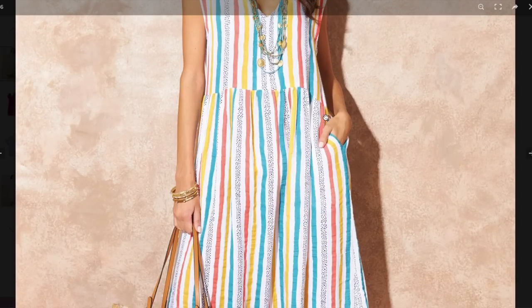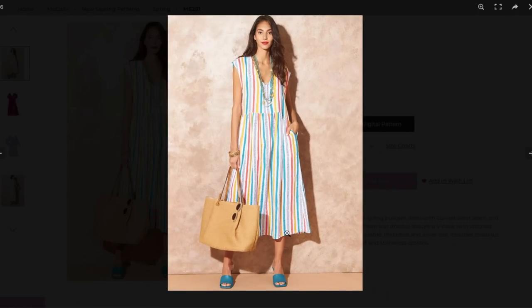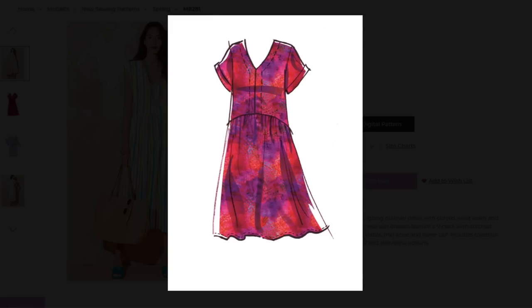We've got the curved hem here with the gathers — not a very extreme gather, maybe a one-and-a-half-to-one. Side seam pockets, and then the full length; this is the mid-calf version. Easy, breezy, lightweight, loose-fitting, very casual dress. I didn't even notice there's a center front seam. If I had this striped fabric, I would be cutting it on the bias so you'd have a fun little V shape with your stripes — a little missed opportunity there.